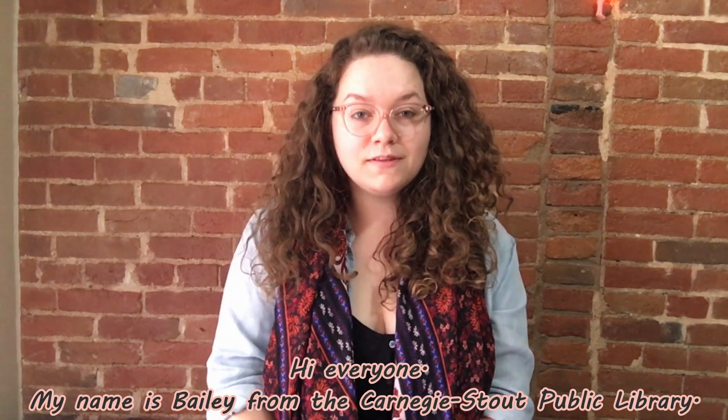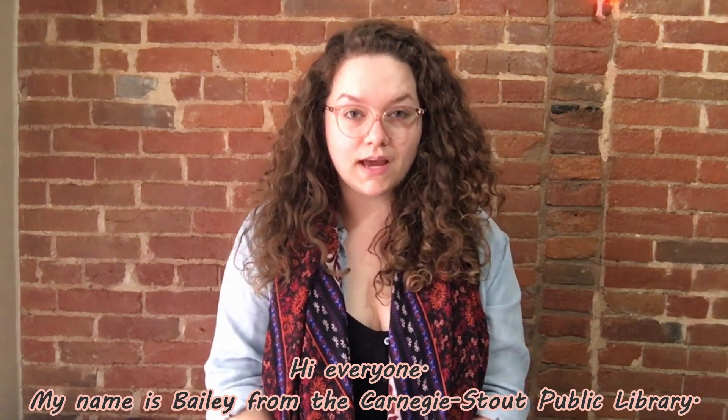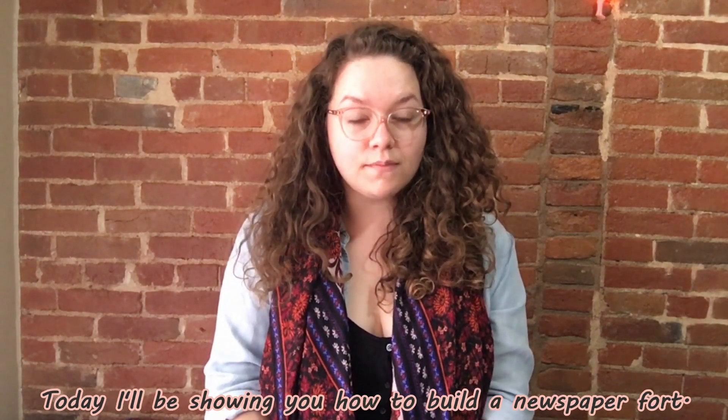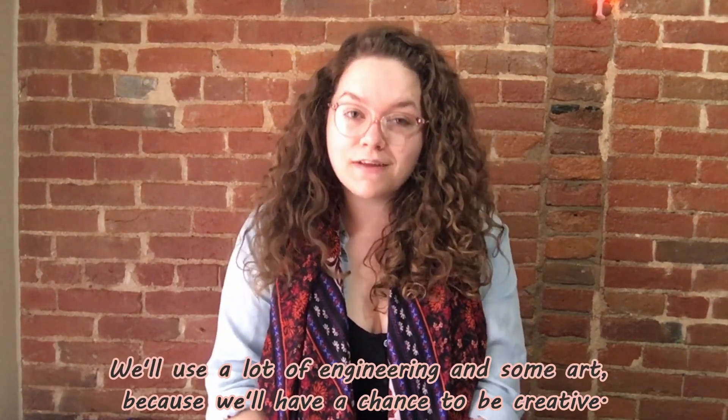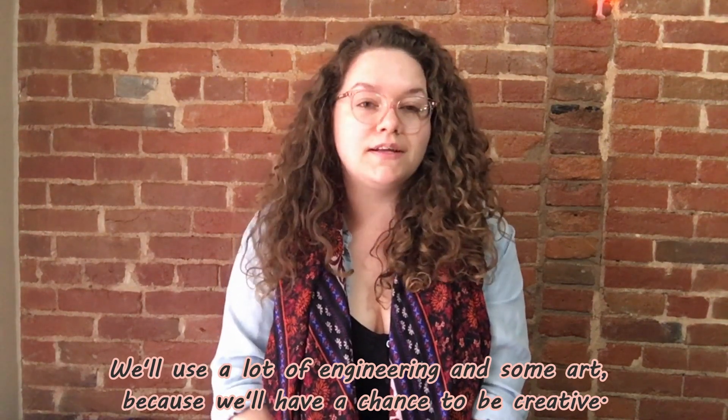Hi everyone! My name is Bailey from the Carnegie Stout Public Library. Today I'll be showing you how to build a newspaper fort. We'll use a lot of engineering and some art because we'll have a chance to be creative. Here we go!